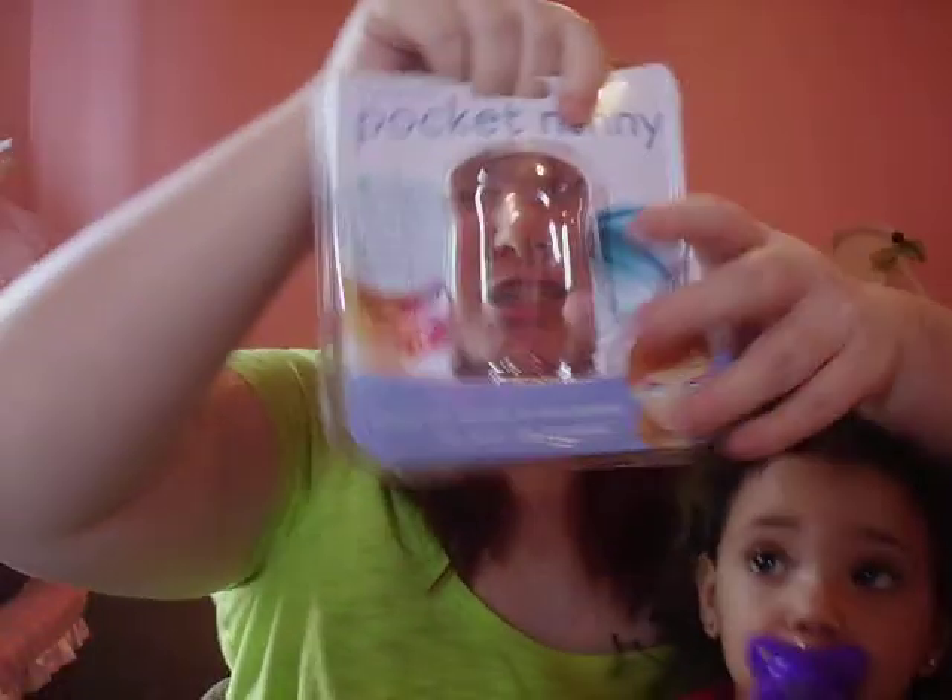Hey everyone, it's Kim and I'm back with another review slash giveaway and I think all of you guys will love this one. This is the Pocket Nanny and this is just the casing of it. I'll show you the actual product in just a second after I tell you a little bit about it.